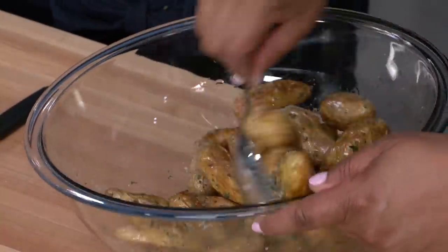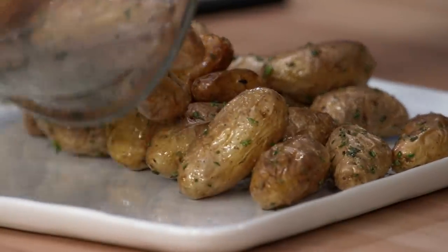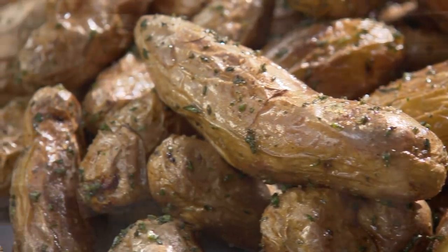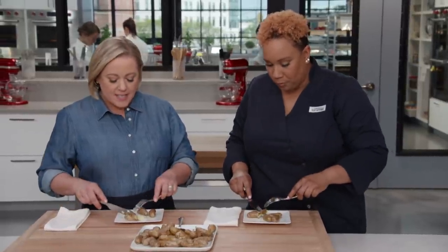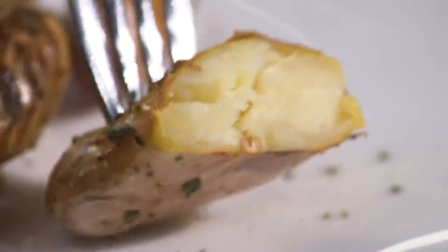After 20 minutes, the potatoes are beautifully spotty brown. Test doneness by pressing the tip of a paring knife into the larger ones — if it goes in easily, they're done. Transfer to a bowl with all the oil from the pan to help the herbs stick. Sprinkle the sage, thyme, and salt mixture and give a good toss. Let rest at least five minutes before serving. Tasting them: the insides are fluffy, the skin is so thin you can barely detect it, the potato is perfectly tender all the way through — like a mini baked potato. The herbs are fragrant but not overpowering, and every potato has flavor.